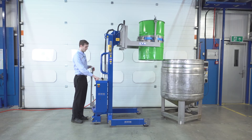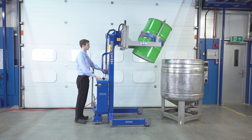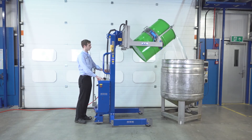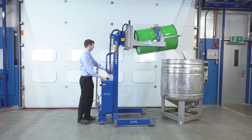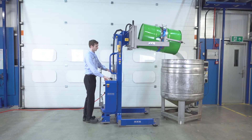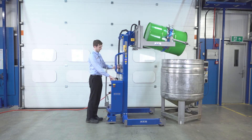Then we press the operate button again, and now we want to tip forwards into the vessel. Once empty, we can return the drum to the vertical.